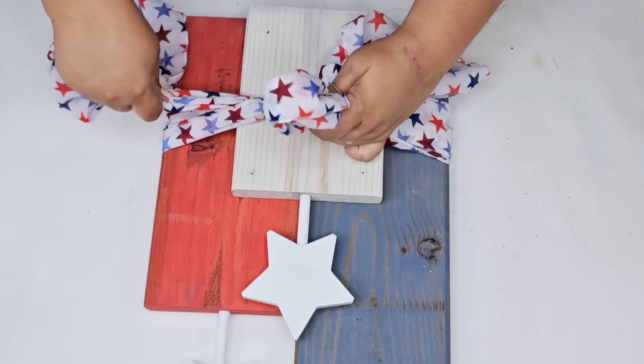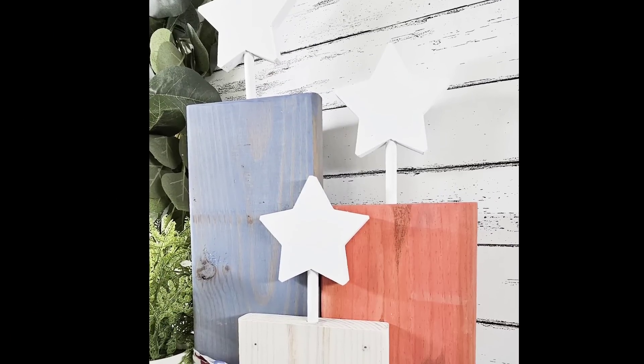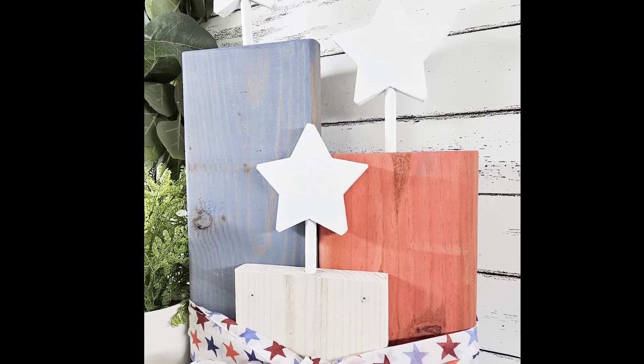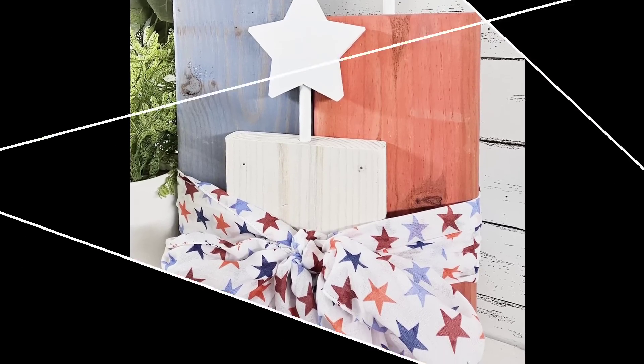This scarf is from Dollar Tree. I've used these scarves a lot this summer and I love working with them. That one has a patriotic design — I just tied it around, made a very loose bow, and look how cute this looks. It's already in my decor in my living room and I'm loving it.